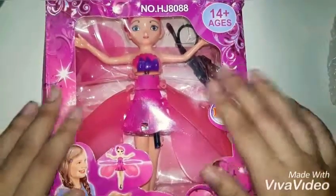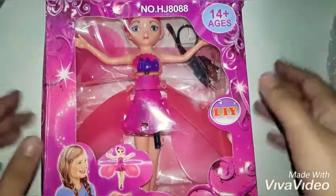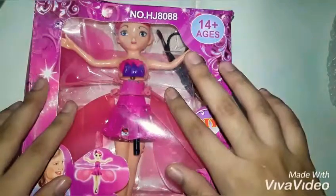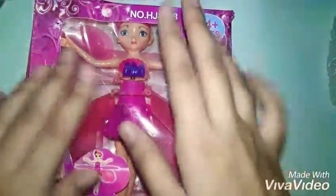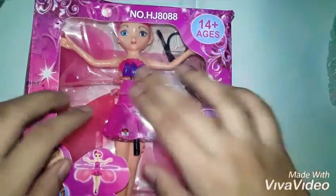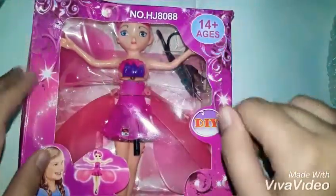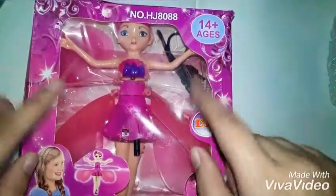Hey guys, welcome back to Craftastic Forever! Today I've got this super cool new doll for you. This is the flying doll, and it's for ages 14 and up. It's a new doll I found from Amazon. I also used to have one when I was a kid — I got it for a birthday present — but this is a new one and it does not need a charging station. So let's get started!